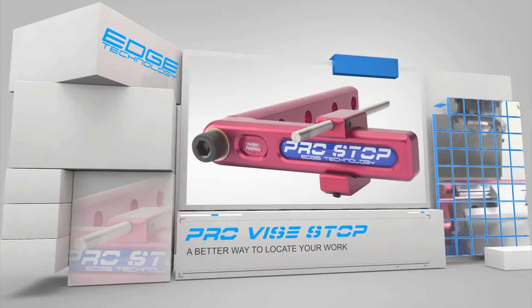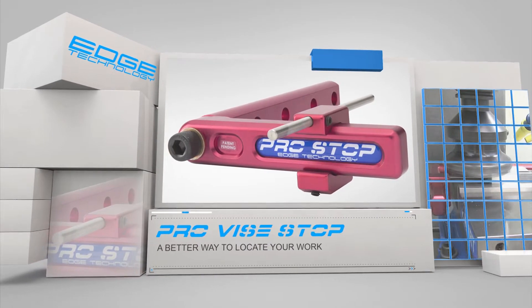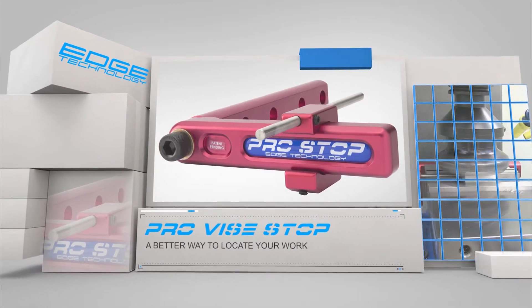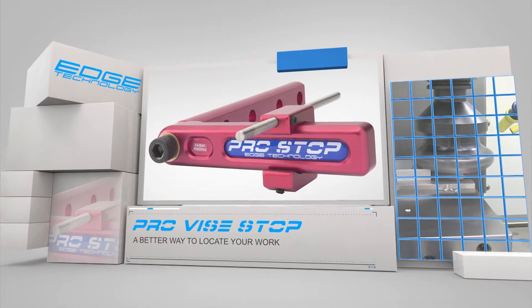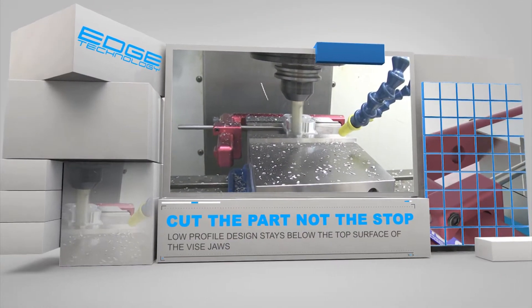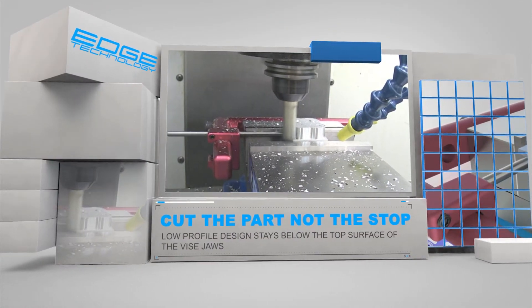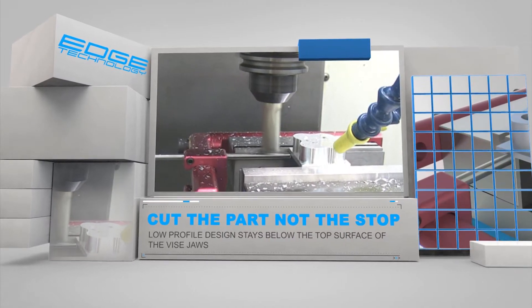The Pro Vice Stop by Edge Technology is the world's first vice stop with the CNC machinist in mind. It is extremely versatile, allowing you to quickly position the hardened steel stop rod at any location you need. The low profile of the Pro Vice Stop stays completely below the top surface of the vice jaws, so you will never need to worry about it interfering with cutting tool paths.